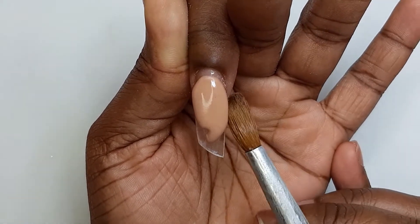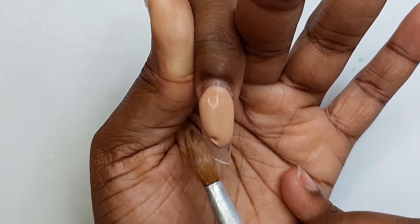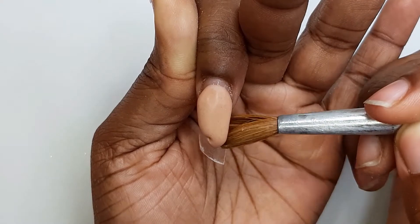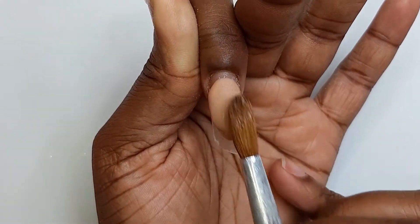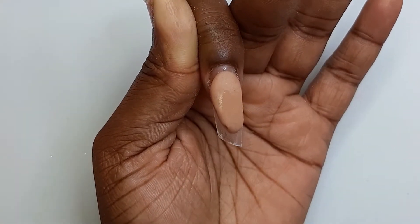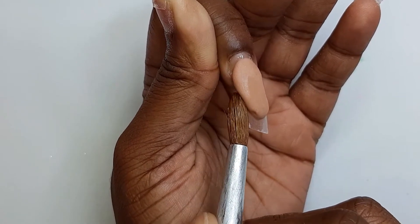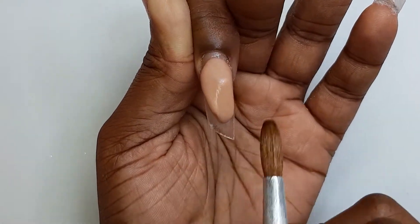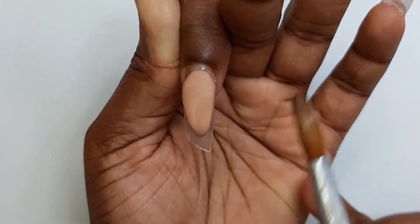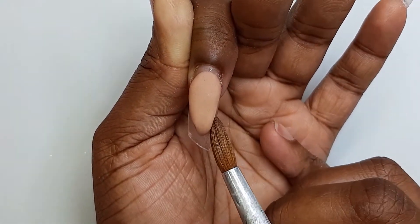Going back and forth — removing product off my brush while at the same time adding product — so I can manipulate the acrylic on the nail as best as I possibly can. As it gets to the stage where the acrylic looks as if it's drying out, this is where you take advantage by adding moisture to your brush and manipulating the product around on the nail to work that smile line.